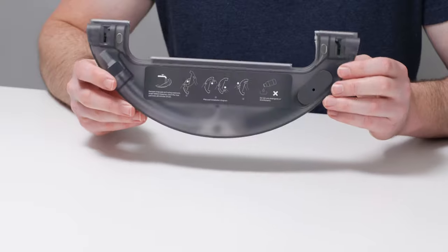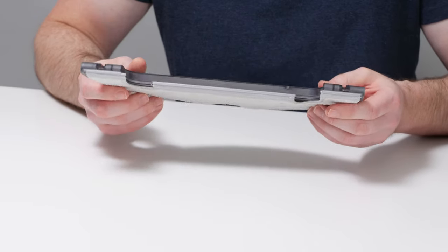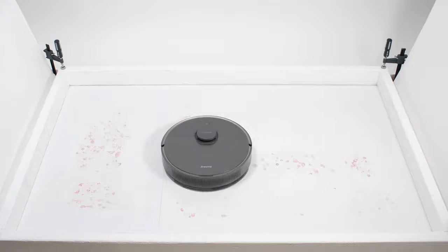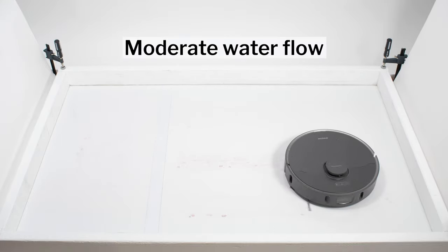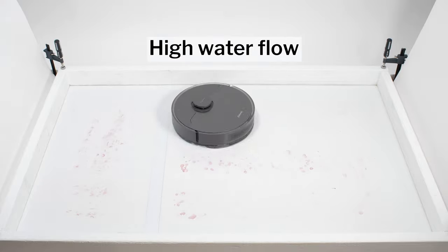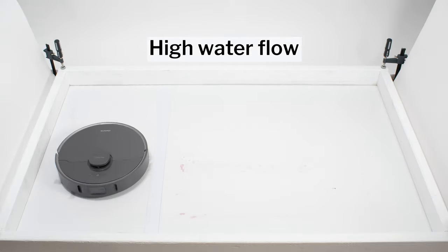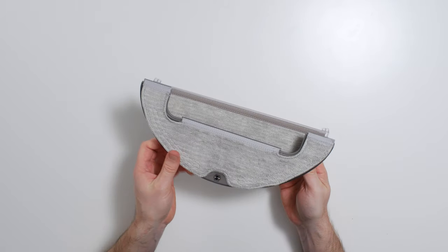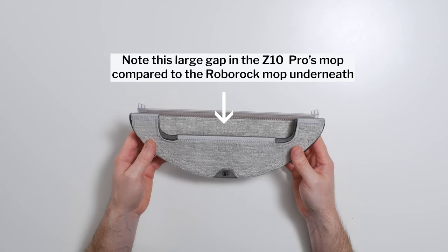The Z10 Pro features a mop attachment with an integrated reservoir. The reservoir's water flow onto the mopping pad is controlled electronically via the MeHome companion app. Most mopping robots perform best in our dried-on stain test with moderate water flow; however, this was not the case for the Z10 Pro. It performed very poorly at moderate water flow, so we tested it again on a higher setting. On the higher setting it performed much better, but still left behind some residue after approximately two and a half minutes of cleaning. The most likely culprit is the size of its mopping pad, which is considerably smaller than those of top-performing mopping robots.